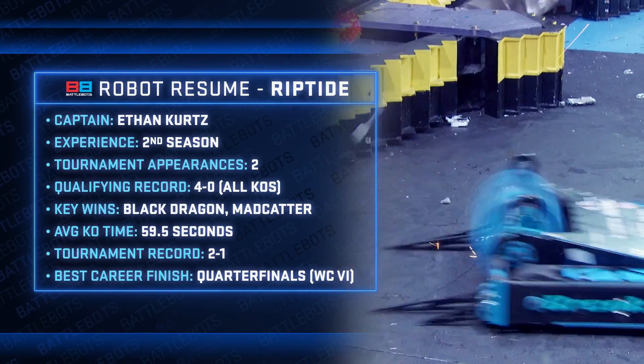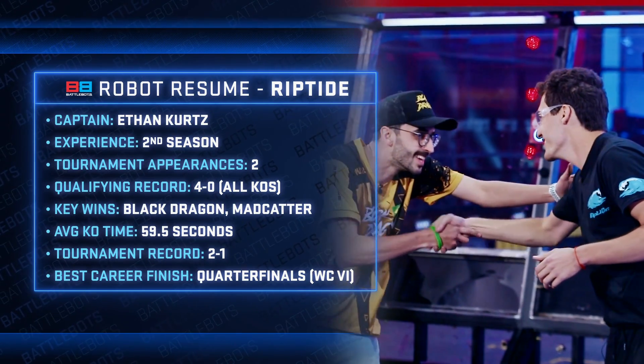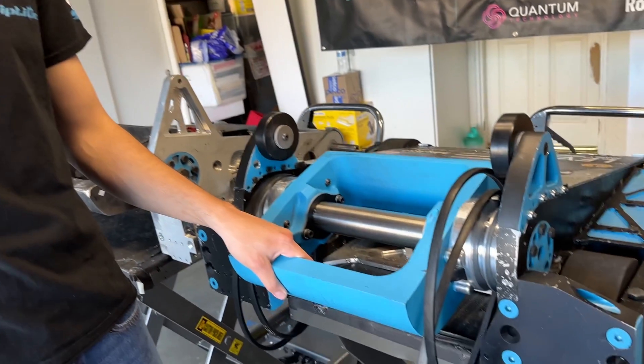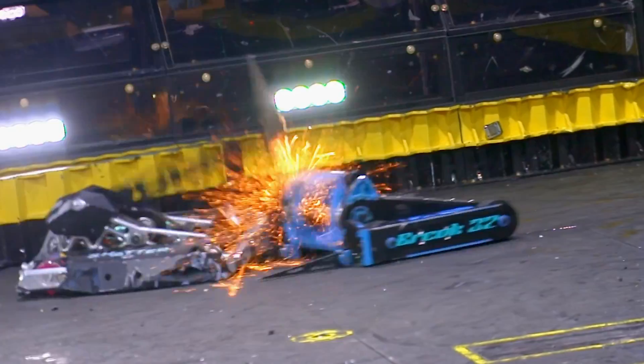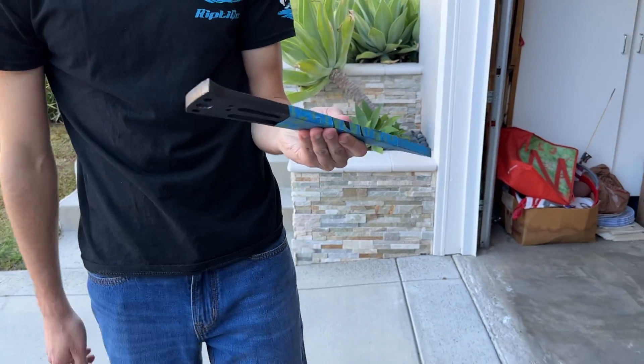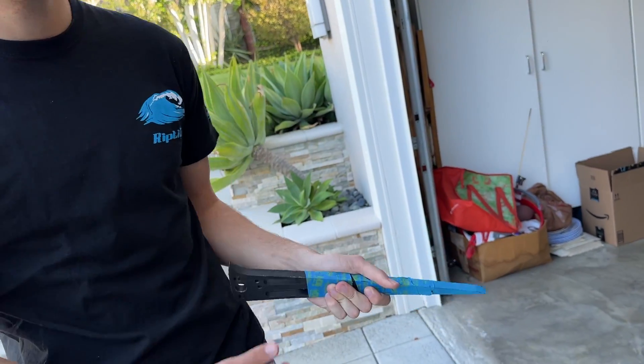Riptide is being called the deadliest robot since Tombstone. They handed Black Dragon their first-ever KO and knocked out all opponents with an average of just 59.5 seconds per fight. Increasing speed with 16S batteries combined with the fork geometry — just small, skinny forks — lifted opponents just enough to get more bite with the improved weapon geometry.